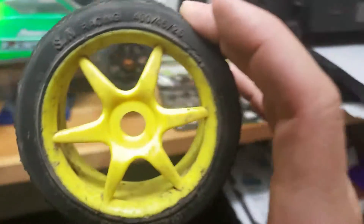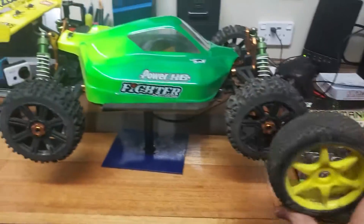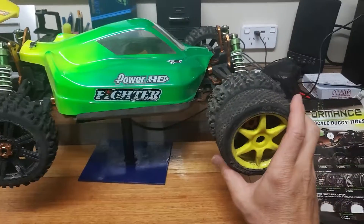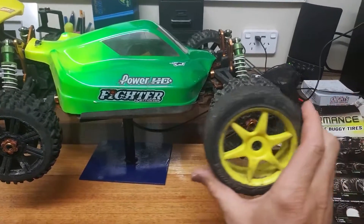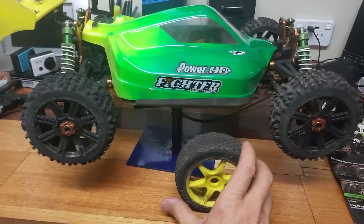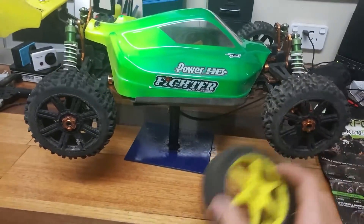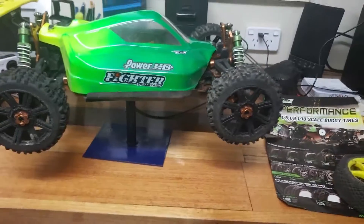The ones that were on it originally were these. The Pioneer ones are just slightly bigger than the originals. The yellow is cool but I like the black - I like the way the black stands out on it now.